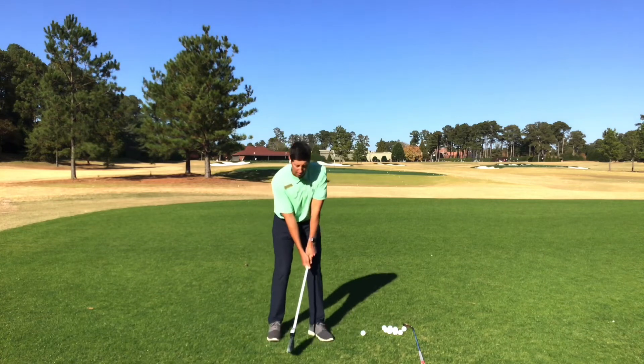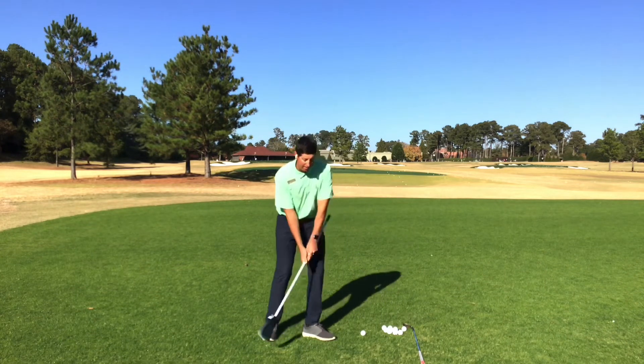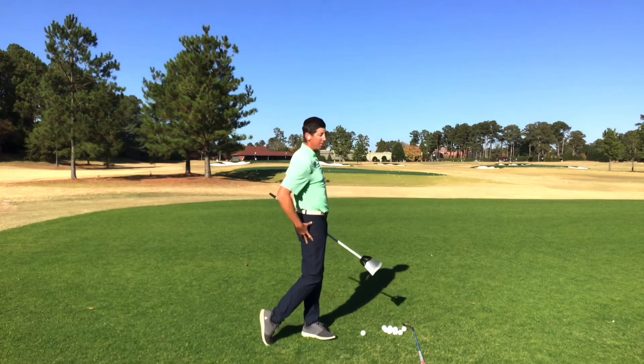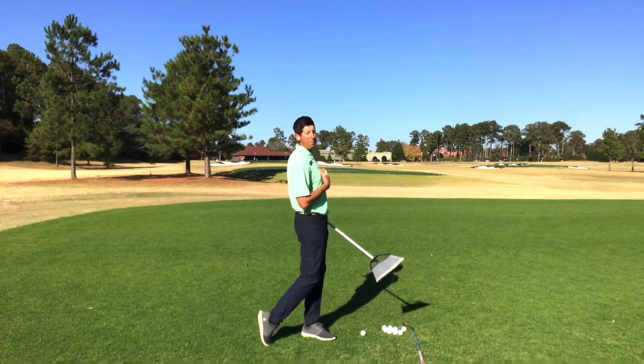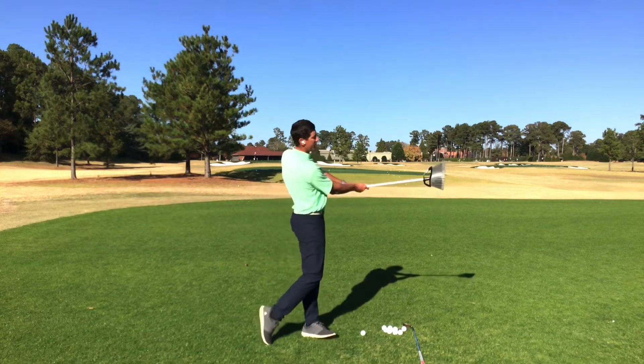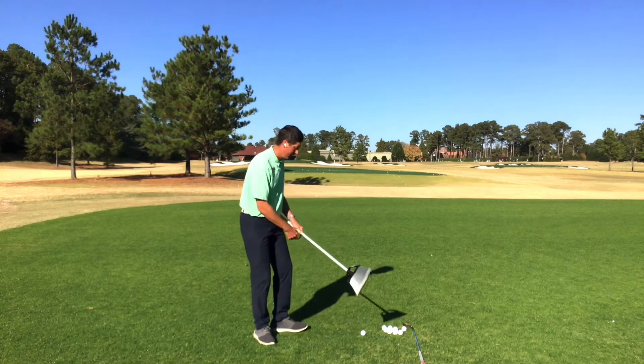And also from straight on, you can see that I've really got good extension — meaning that my hips have went forward and my upper body is up or even back a little bit. That's going to help us control that low point and not dig into the ground.